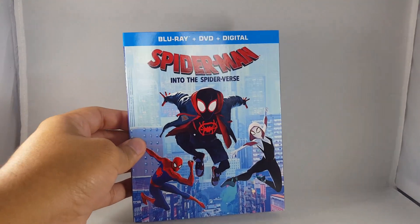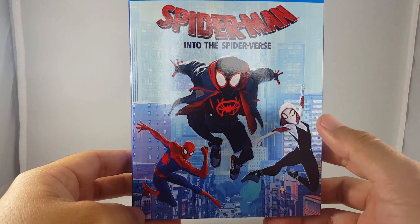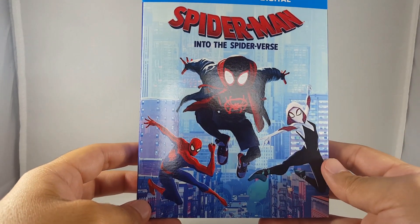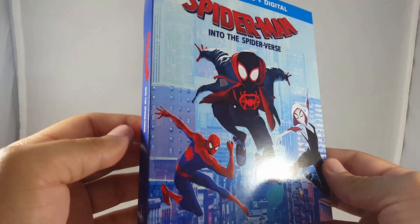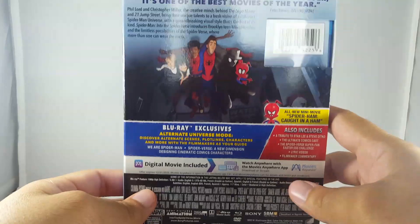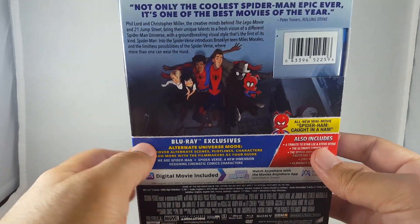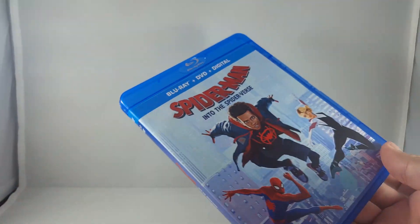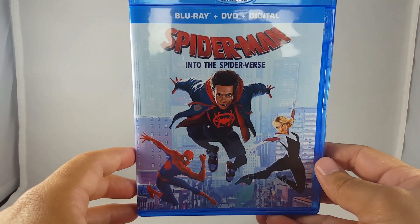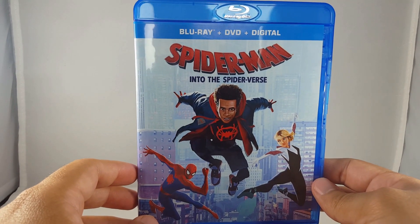And then the Blu-ray. You've got a great shot of Miles in his Spider-Man outfit, you've got Peter Parker Spider-Man, and you've got Spider-Gwen, or Spider-Woman — Gwen being Spider-Woman. You've got the New York shot on the spine. You've got all of the different Spider-Men back there. Take off the slip cover and you've got unmasked Miles and Gwen, which I love. I thought it was only going to be for the DVD release but it's also for the Blu-ray release, so I'm super happy about that.